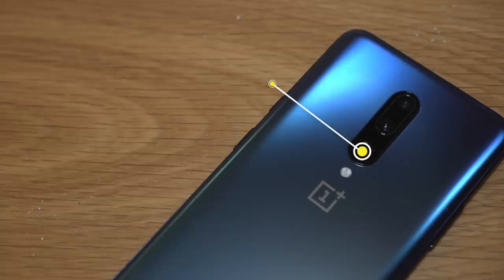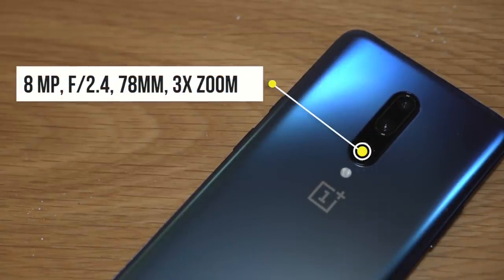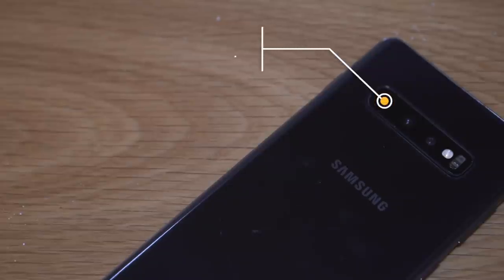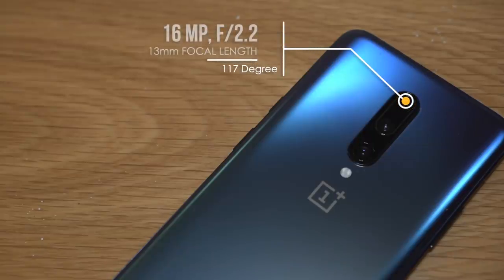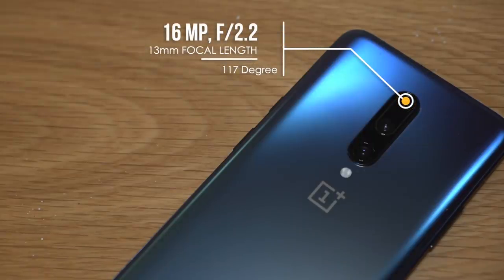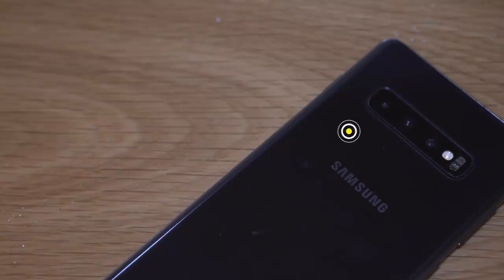The OnePlus 7 Pro has an 8 megapixel f/2.4 telephoto with a 78 millimeter focal length and 3x zoom. The Samsung S10 Plus has a 16 megapixel f/2.2 ultrawide with a 12 millimeter focal length and 123 degree field of view. The OnePlus 7 Pro is also 16 megapixel with f/2.2 aperture, a 13 millimeter focal length, and a slightly lower 117 degree ultrawide field.